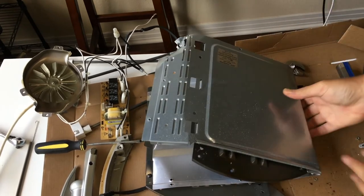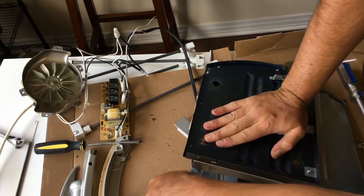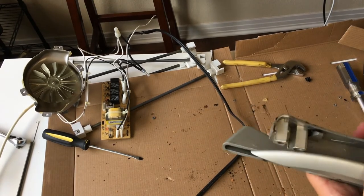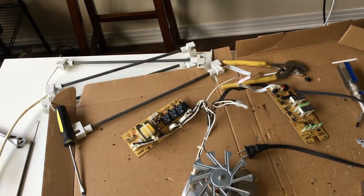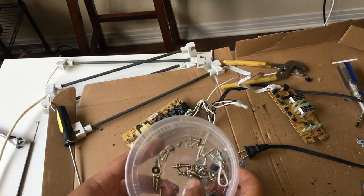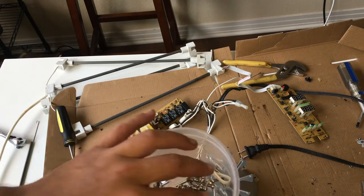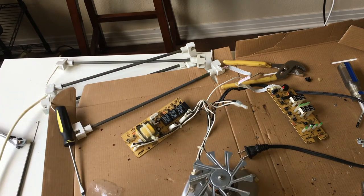It uses a lot less countertop space when it's stored like this. The hardness of this plastic, the heaviness, the heft of these plastic parts. I have a really nice collection of screws — little machine screws and sheet metal screws, some nuts, like a screw-on wire retainer. Lots of these little nuts — real nice.